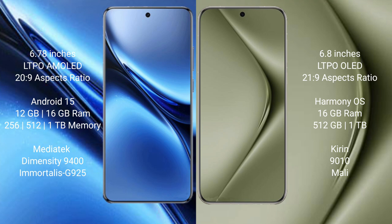The Vivo X200 Pro runs on the Android 15 operating system, while the Huawei Pura 70 Ultra runs on the HarmonyOS operating system.